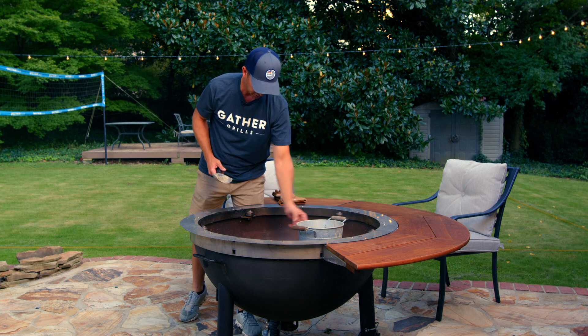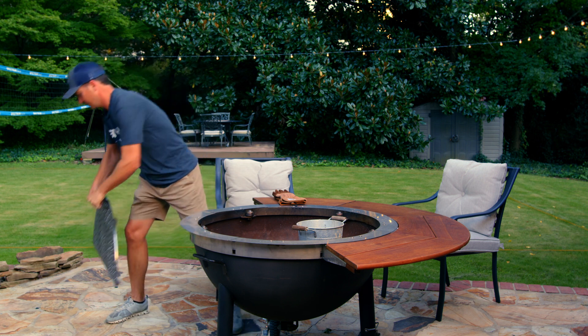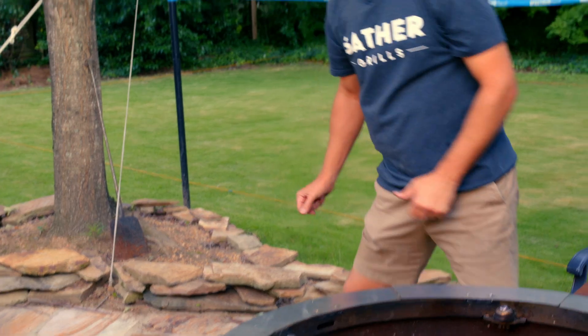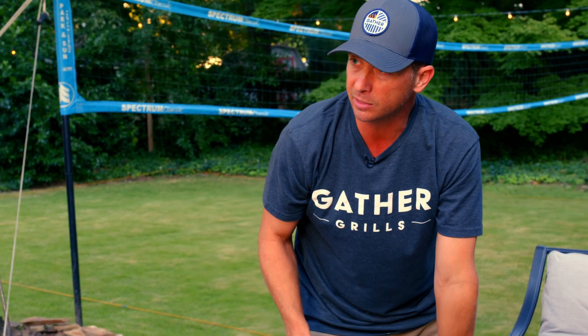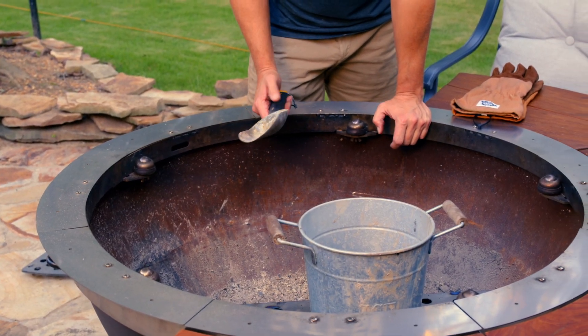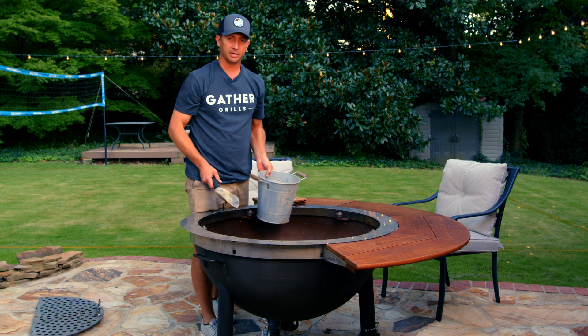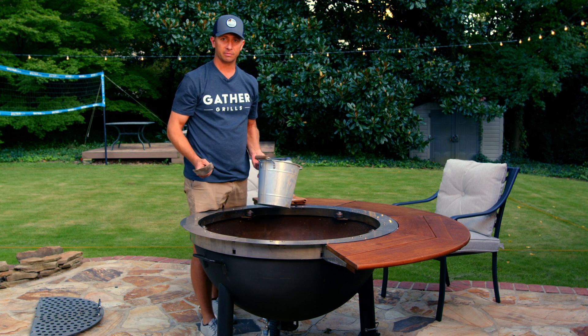If you want to, you can take the whole thing out and really go to town. You can get a shop vac if you want, but most people find it's pretty sufficient to just use a little shovel and a bucket, and then you'll be ready to go.